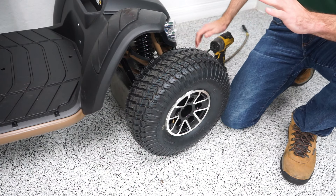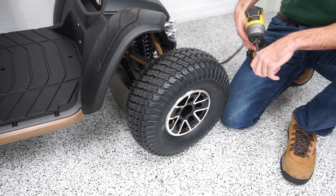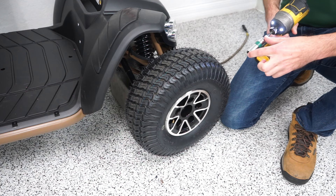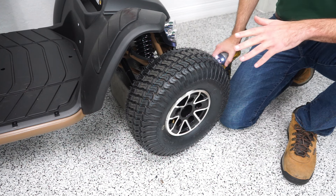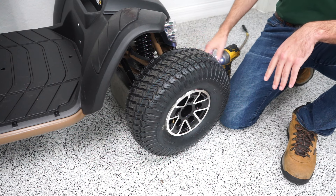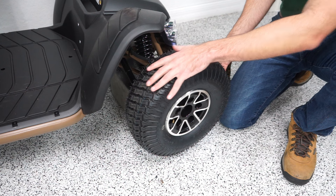Changing the tires on the Wrangler is a pretty straightforward process. The only tool you'll need is a 9/16ths socket set, or I've got an impact drill. You will want the longer sockets because the bolts are pretty far in there. You also want something to prop the scooter up on — I'm using a battery, but you could use a piece of wood or pretty much anything to set under the frame so you have a little bit of clearance to slide the tire off.